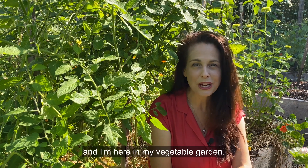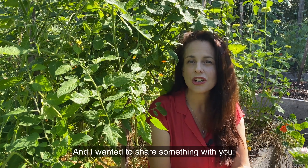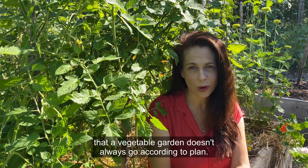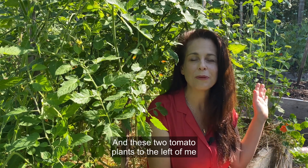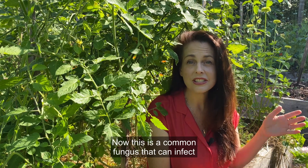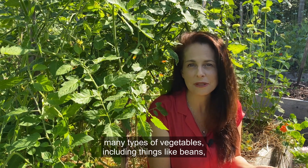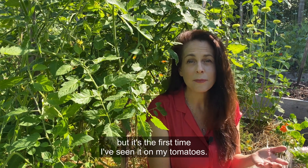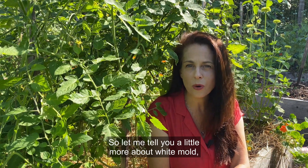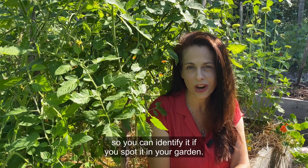Hey guys, it's Nikki Jabbour and I'm here in my vegetable garden. I wanted to share something with you. It's important to know that a vegetable garden doesn't always go according to plan — these two tomato plants to the left of me have been infected with something called white mold. This is a common fungus that can infect many types of vegetables, including beans, but it's the first time I've seen it on my tomatoes. So let me tell you a little more about white mold so you can identify it if you spot it in your garden.